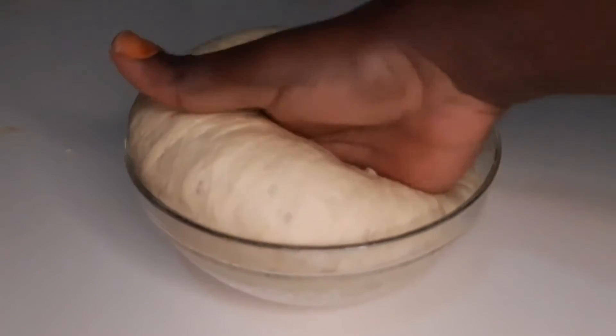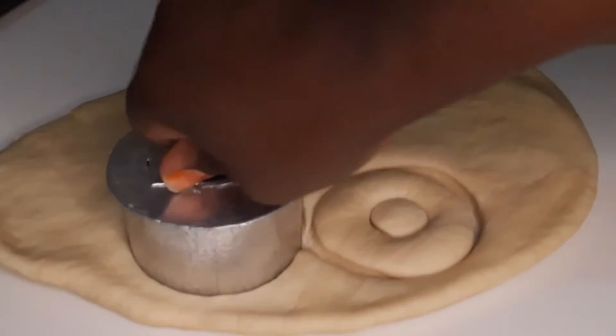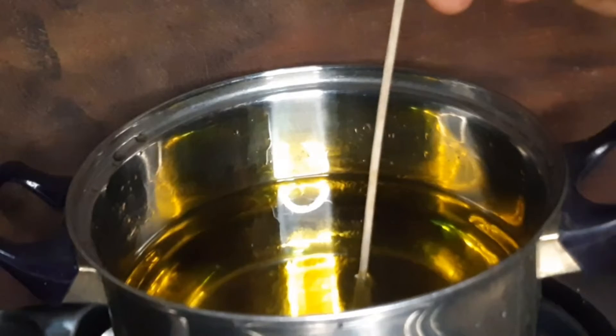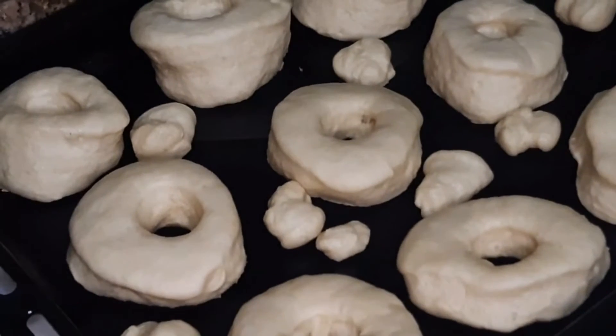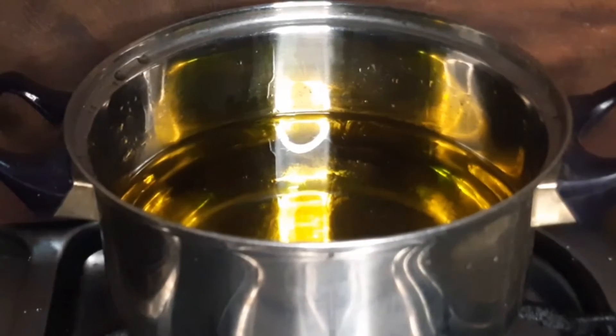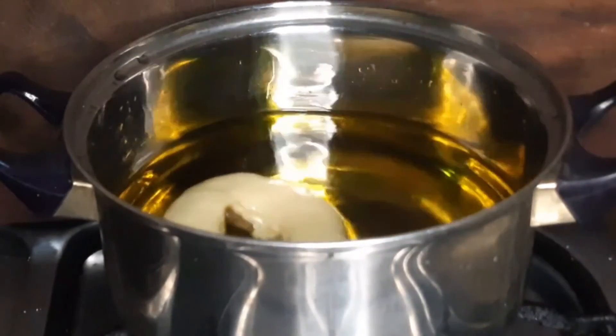I proofed the dough for 30 minutes. Here I'm just pressing it down to release the air that's formed in the dough. I rolled it out, cut my doughnuts, placed them on a baking sheet, and covered them to allow them to proof again before frying.